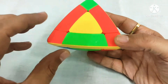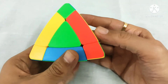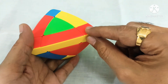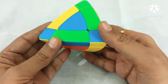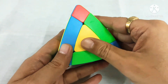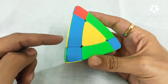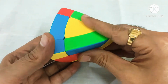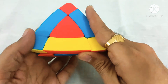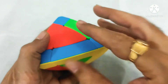This is our left side, so we will do L prime, U, and L. So this edge piece is fixed. Now we will fix yellow and blue. The yellow and blue edge piece is here, so first we will match it with this corner. This is our right side, so R, U prime, and R prime. This is also fixed.